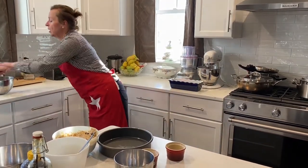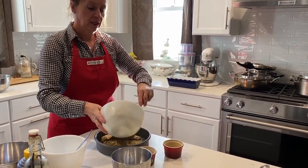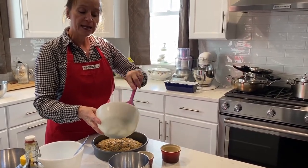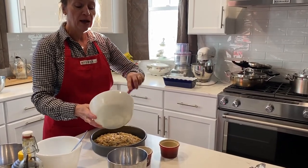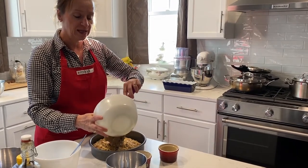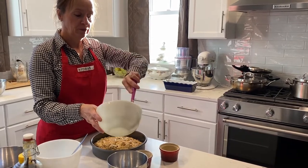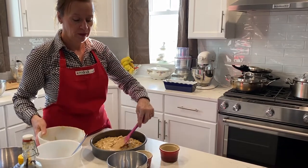I'm going to transfer that into my pan. I usually do the gluten-free version first because I can have their product — I'm not allergic to anything — but they can't have mine. So I always start with their bread first and then do mine, that way there's no cross-contamination of any sort.